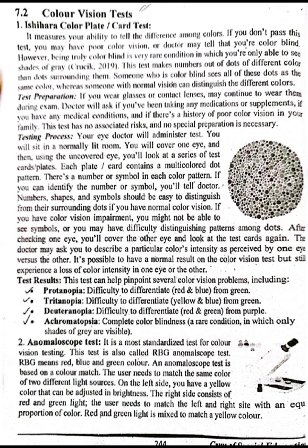The Anomaloscope Test is a more standardized test for color vision testing, also called the RGB Anomaloscope Test, where RGB means red, blue, and green. This test is based on a color match — the user needs to match the same color of two different light sources. On the left side, there is a yellow color that can be adjusted in brightness; on the right side there is red and green light. The user needs to match the left and right sides with an equal proportion of color, mixing red and green light to match a yellow color.